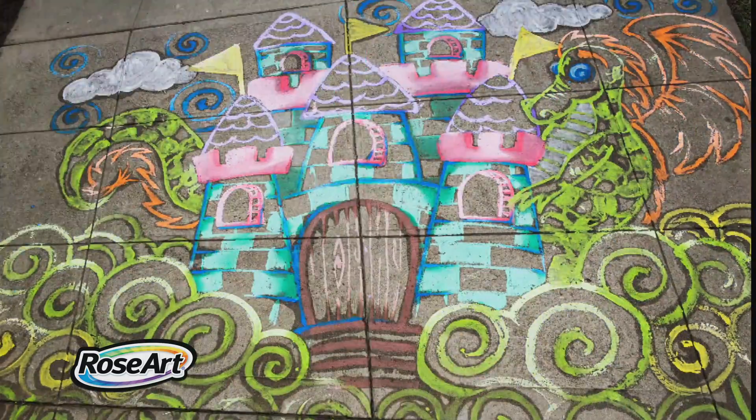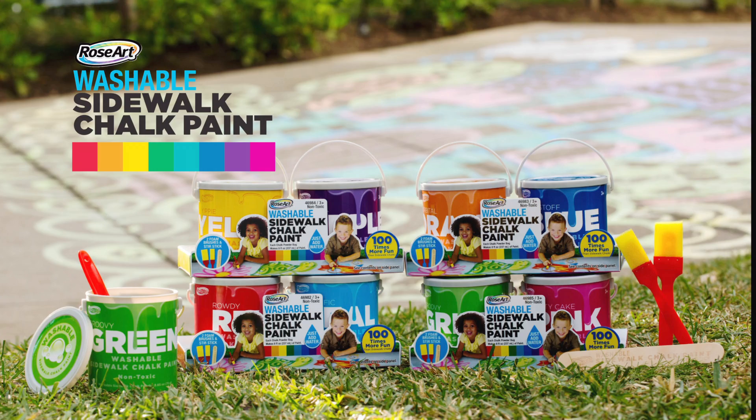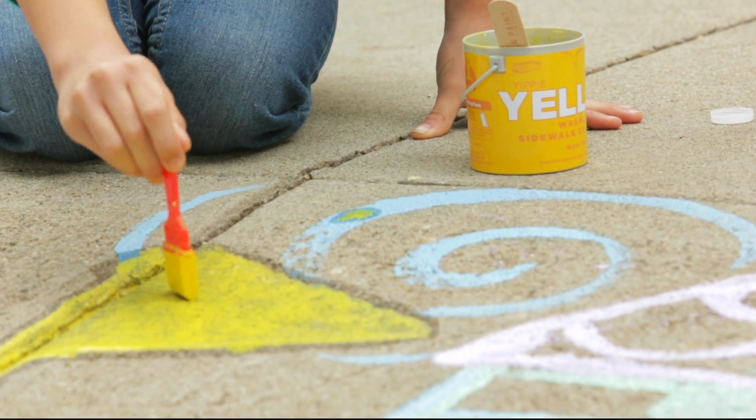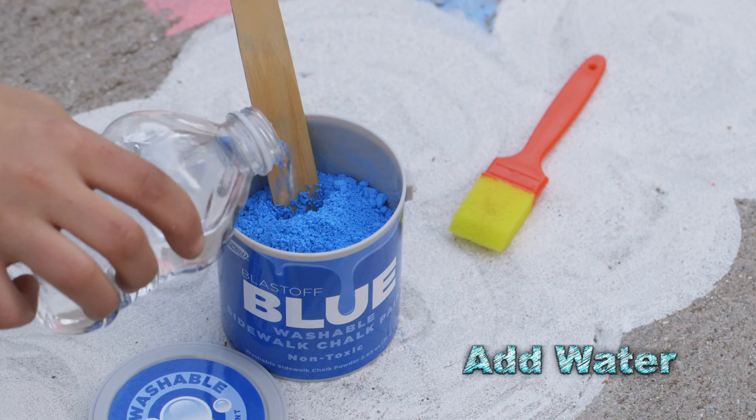Create big art with washable sidewalk chalk paint from RoseArt — the newest and coolest way to express your creativity outdoors. It's easy to do: just add water, stir, and you're ready to go.